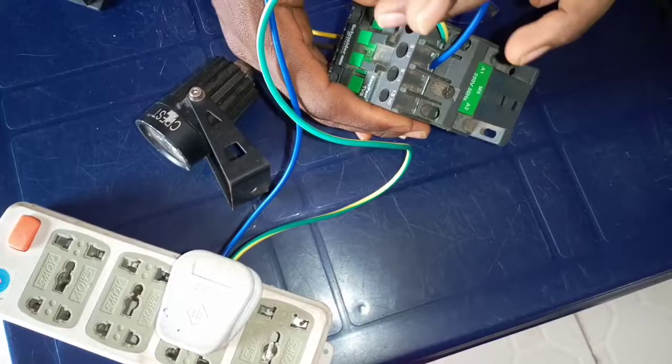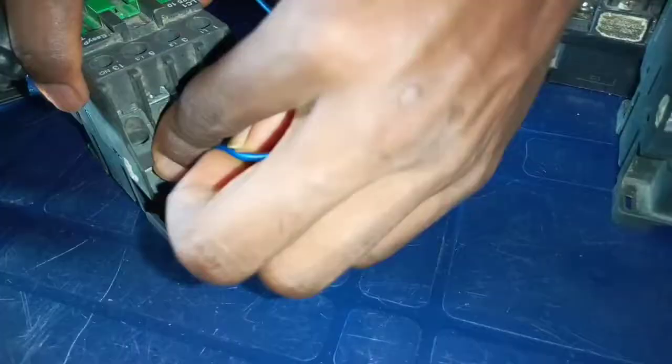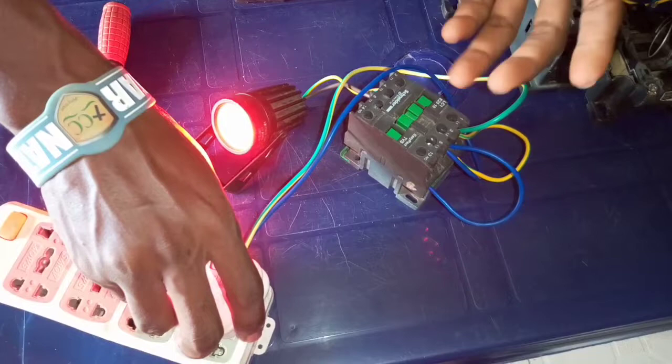But I want this to work automatically, so I have to supply the current to terminal A1 and A2 of this contactor. I will connect the live wire to the A1 of this contactor, and I will connect the neutral wire to the A2 terminal of this contactor. Immediately you supply current to this, you see that it will automatically switch on its own without you using your hand to turn it on and off.